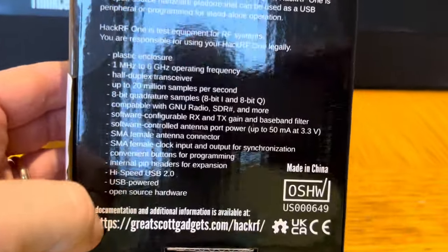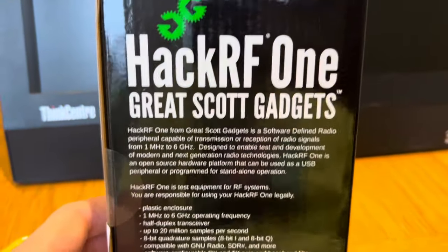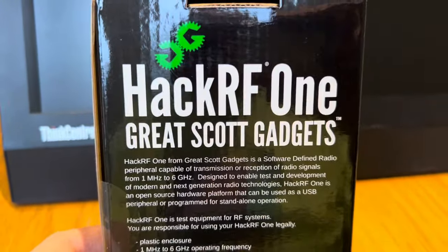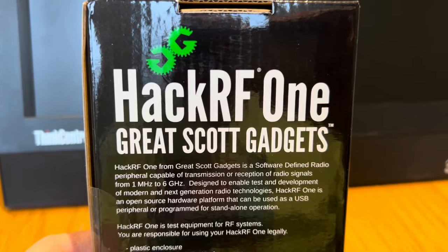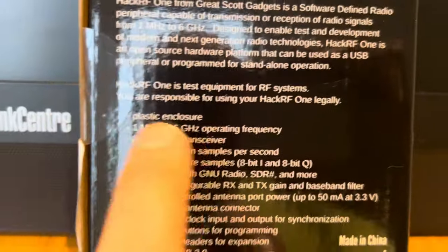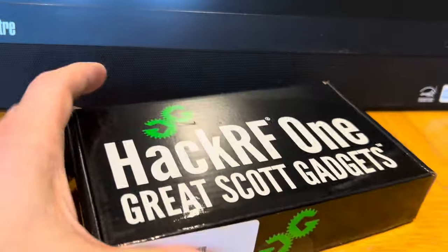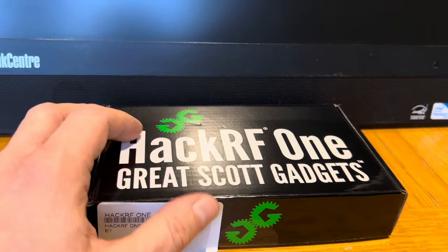This is for all intents and purposes a box with an RF in, RF out, and a USB connector — everything else is done in software. It's open software, so anybody with any ability can write software to do whatever they want, be it scanning RFID cards, or unlocking people's cars and stealing them, I suppose. You are responsible for using your HackRF1 legally. My interest is in radio and TV, and that is where I'm going to be focusing my efforts.